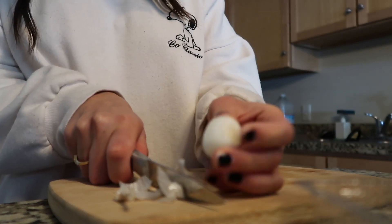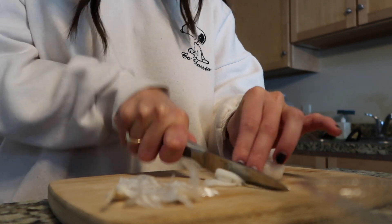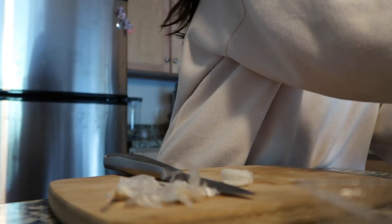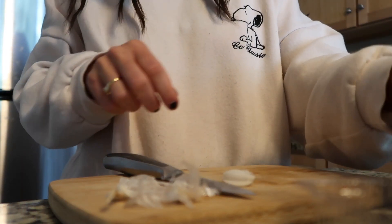I didn't have beef stock or the little packets filled with fish that you put in water to use as a soup base. But you can either use that or a beef broth as a soup base. I didn't have any of that, so I'm making the beef soup base from scratch.